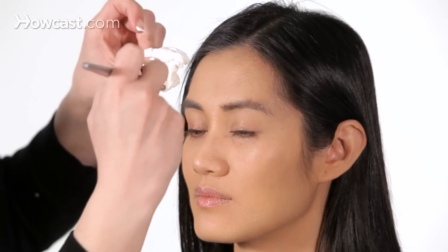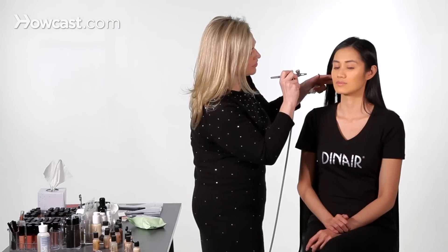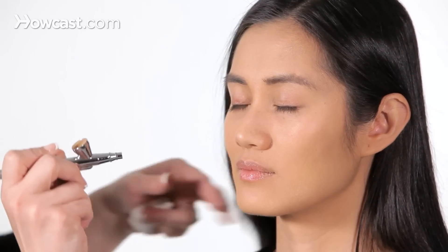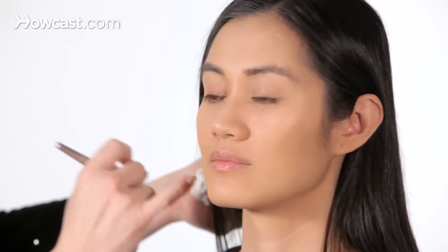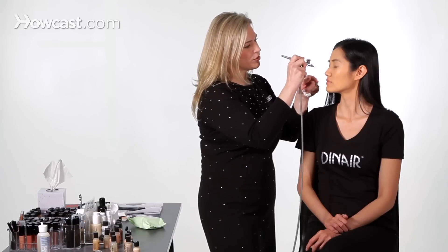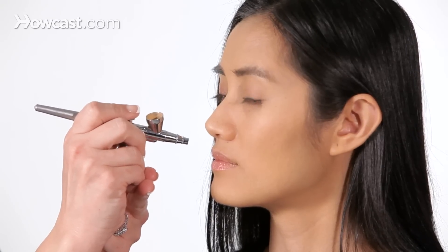We're going to highlight just the top, then highlight the tops of the cheekbones. We'll highlight the bridge of the nose. You can also highlight right here — the bow of your lips — which tends to plump up this area, and your chin.